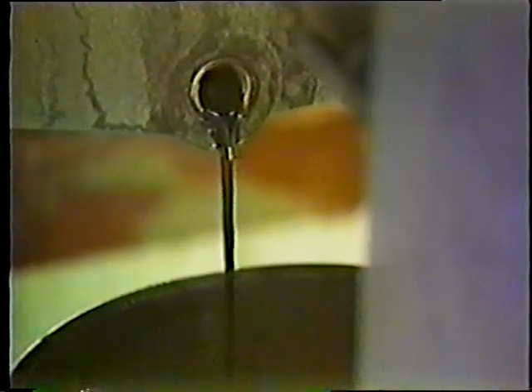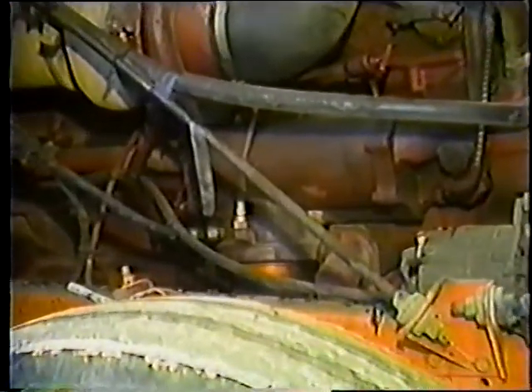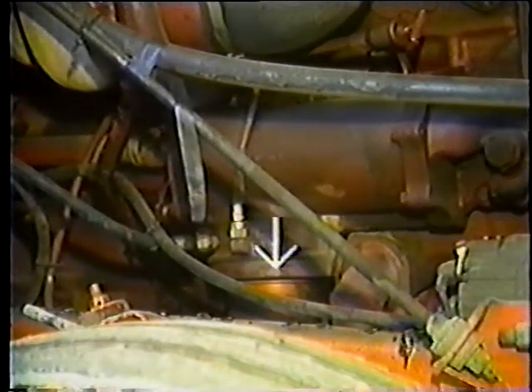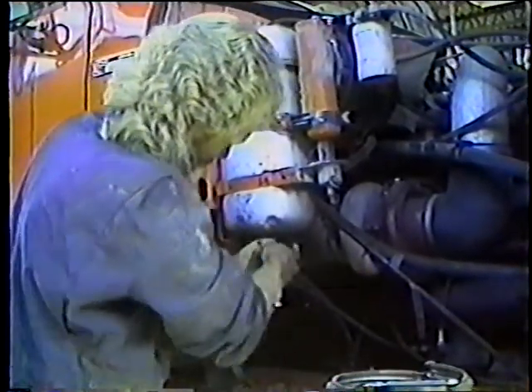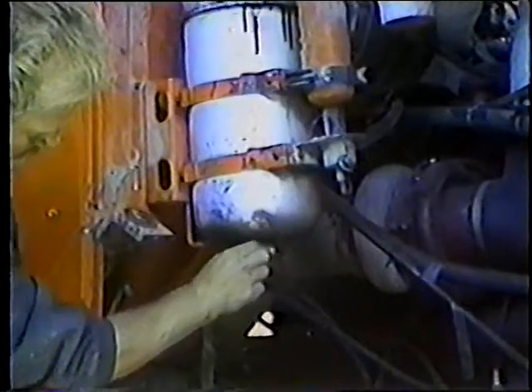Acuérdese de tomar una muestra de aceite para mandarla a analizar. Mientras se drena el aceite, quite el filtro de aceite. Este camión de doble eje tiene dos filtros: el filtro principal y un filtro secundario para partículas muy finas. Su trabajo consiste en reemplazar ambos filtros con unos nuevos. Empiece aflojando la parte superior del filtro secundario. Asegúrese de colocar un recipiente por debajo porque algo de aceite se va a derramar, y luego abra la válvula localizada debajo del compartimiento del filtro para permitir que salga el aceite usado.